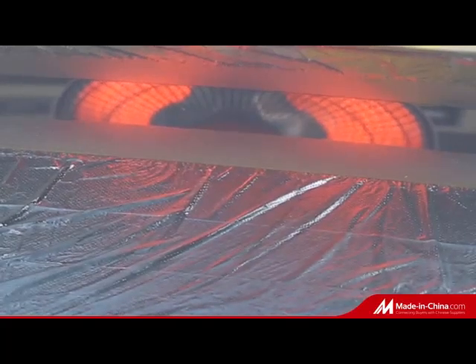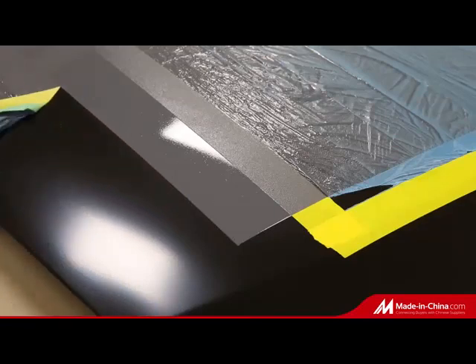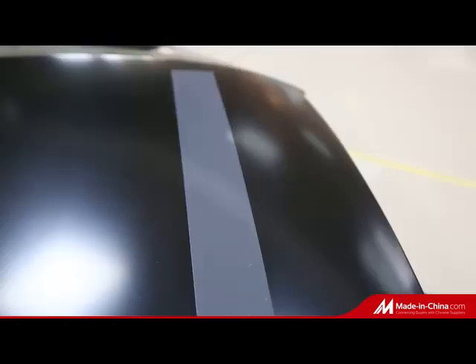The third step: do painting work on the auto parts. The fourth step: remove the masking tape and film. What a perfect painting work!